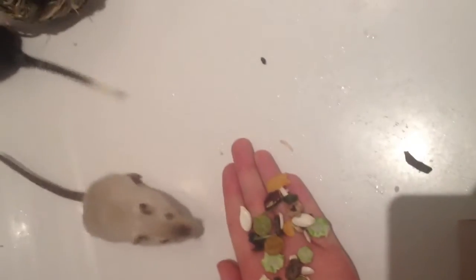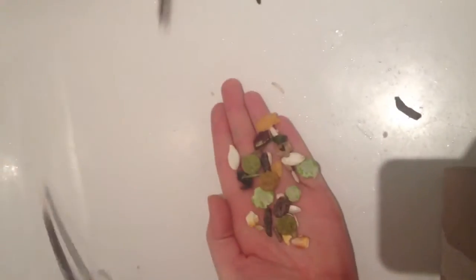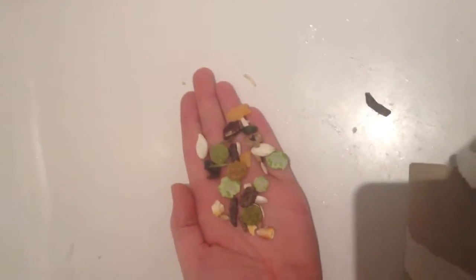Hey guys, sorry for no videos recently, I've had a lot going on. Anyway, I'm going to cut to the chase. I've got new baby gerbils, they're both 9-10 weeks old.